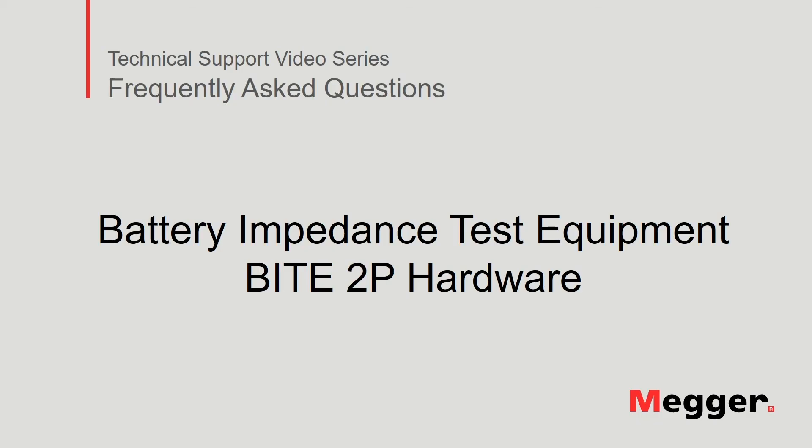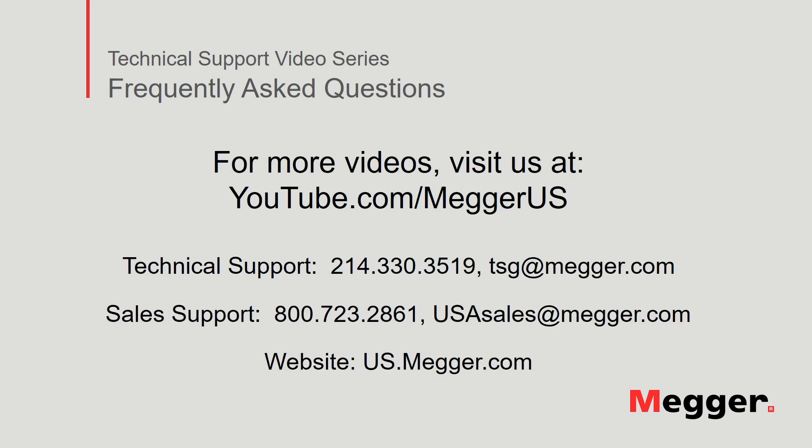This concludes our review of the hardware for the Megger Byte 2P battery impedance test equipment. Visit the Megger YouTube channel for more videos including technical webinars, product overviews, and other how-to presentations similar to this one. Contact us for questions or more information about this topic or for any support you may need for your electrical testing. Thank you.